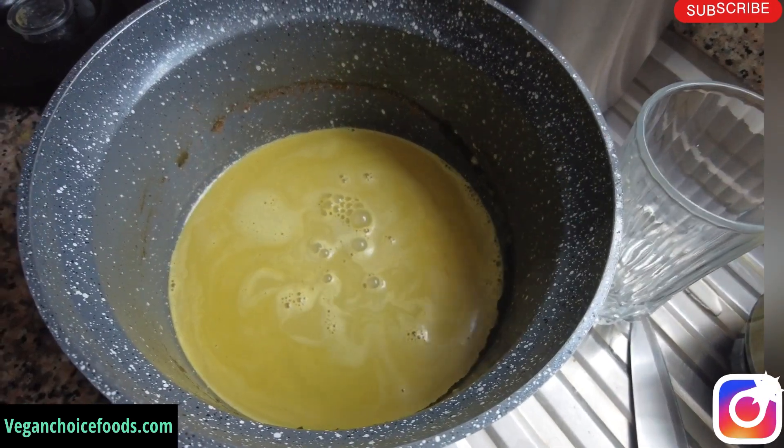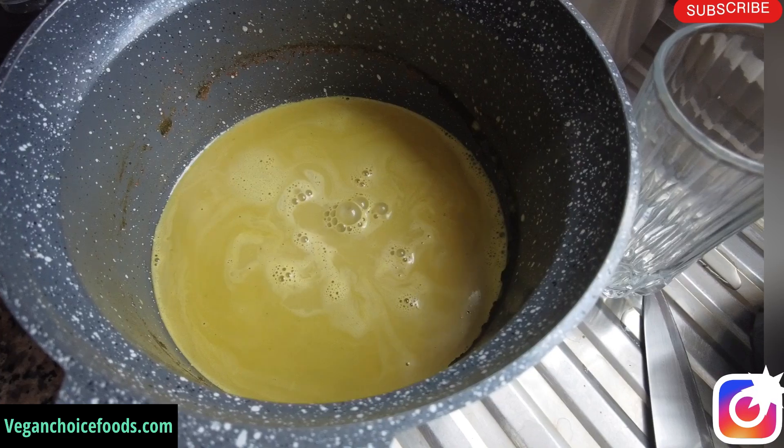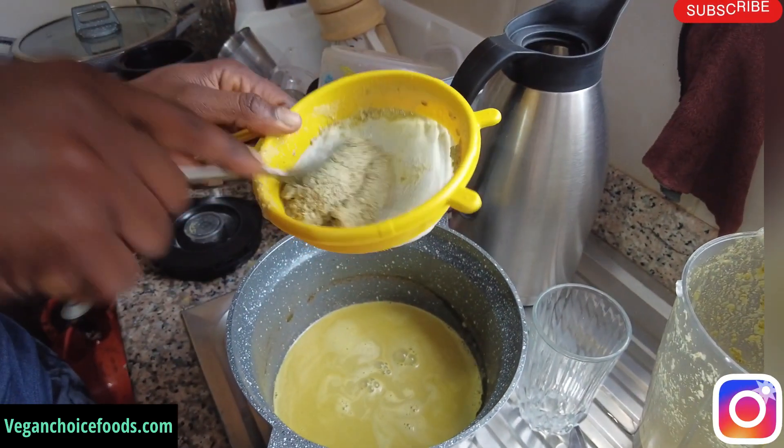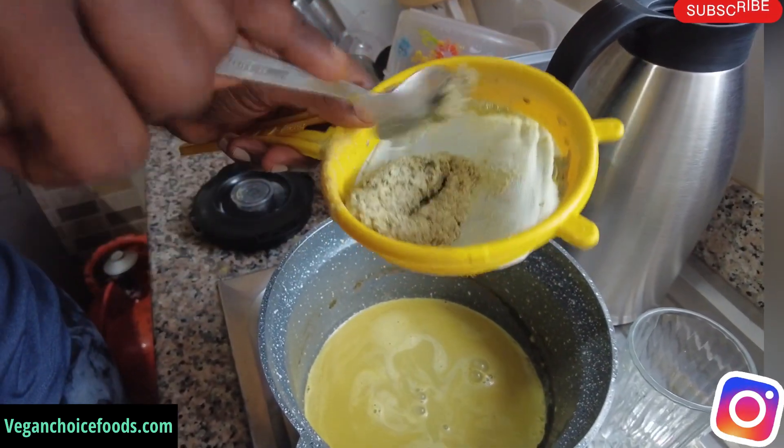Go try it, family, and comment on the video and let me know your thoughts. You can get the pumpkin seed from Vegan Choice Foods. You can also get the nettle powder, the cayenne pepper, and the sea salt there.